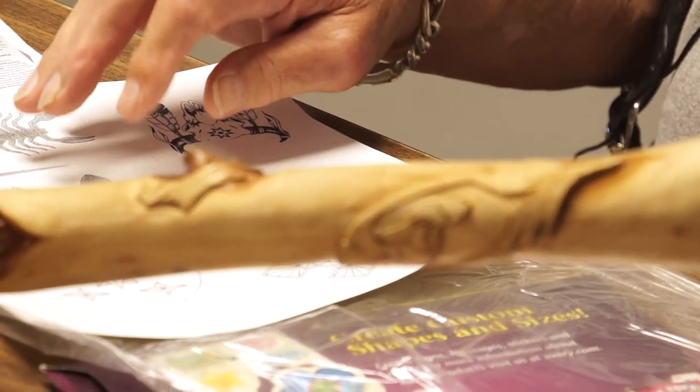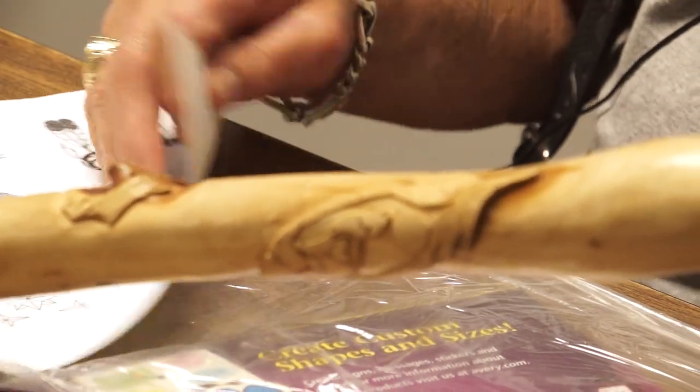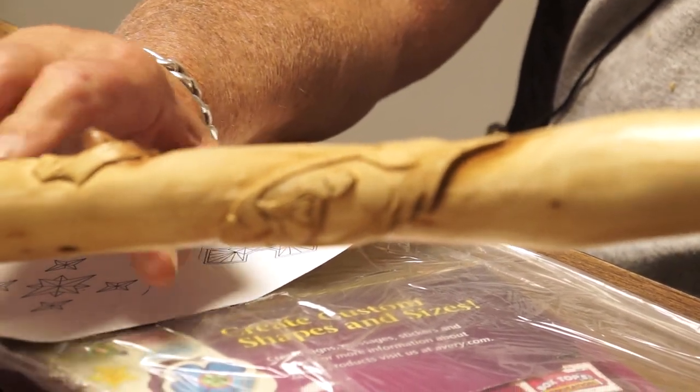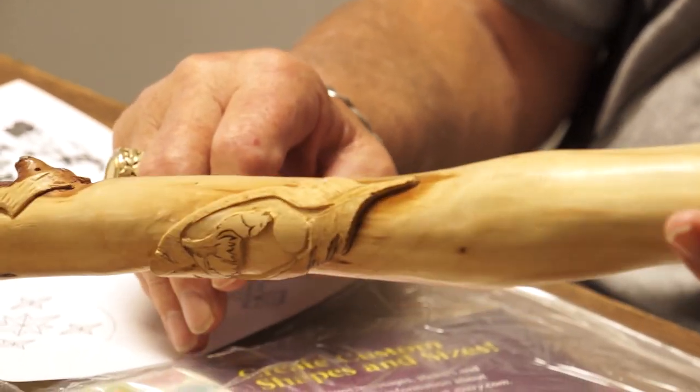But if it's something elaborate, the tracing paper or the contact paper works best because it's tough and it'll stay on. Whereas if you're just doing something like a feather, you can scotch tape that on and burn through it pretty easy.